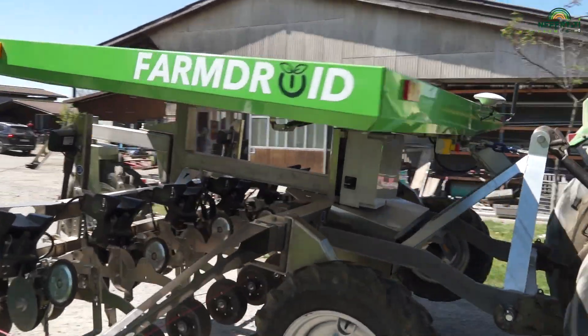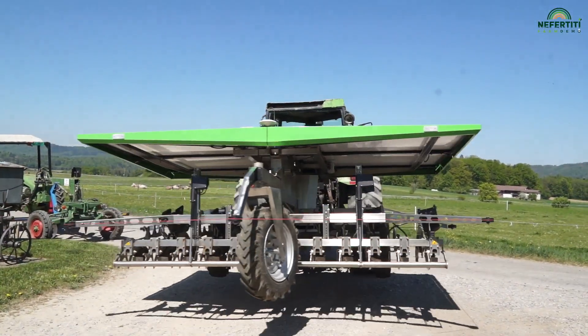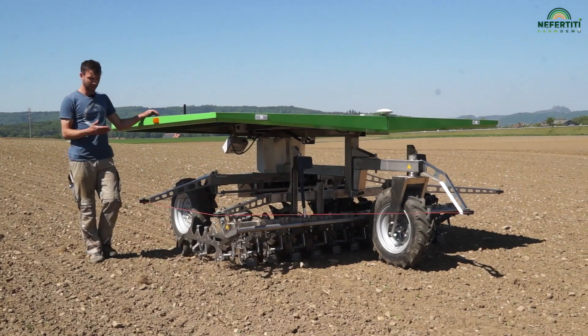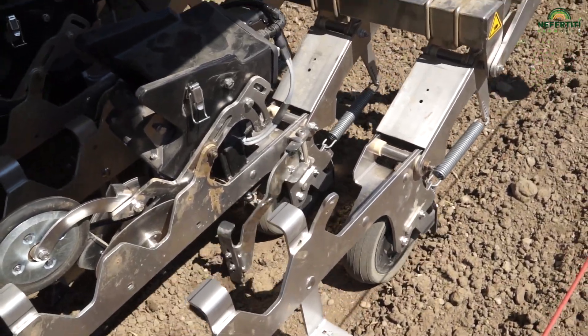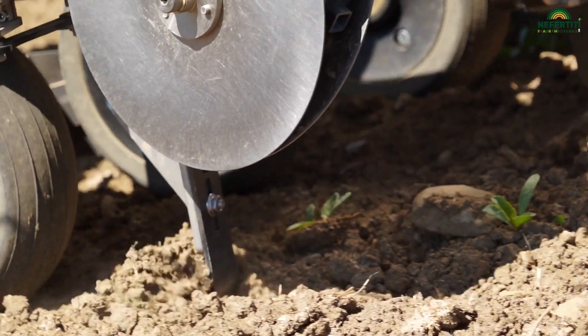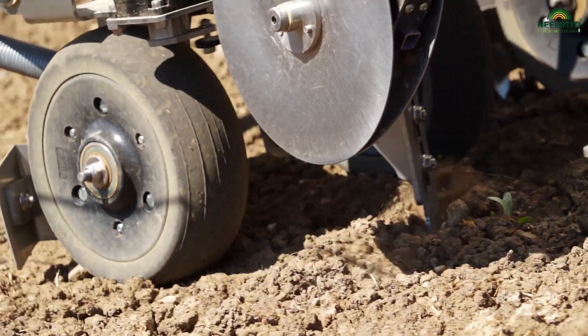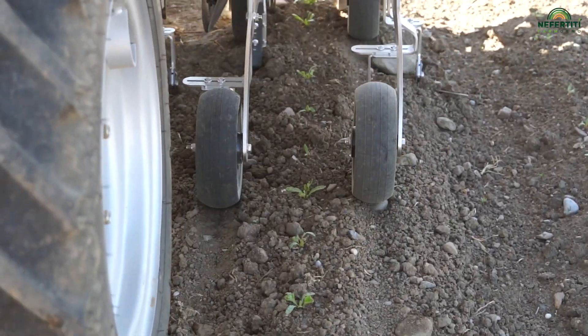Today the time has come — the moment of truth has arrived. Does the machine really store the sugar beet plants' coordinates? When I look at the machine as it is working away, I can see that it does indeed remember the coordinates, so it is safe to say that the machine meets the special requirements. We can conduct in-row weed control in sugar beet without damaging or hoeing up the seedlings.